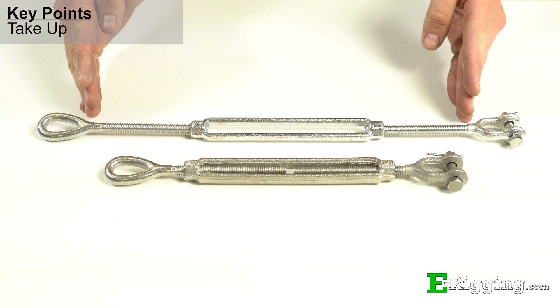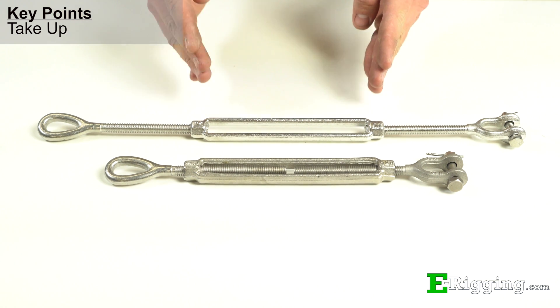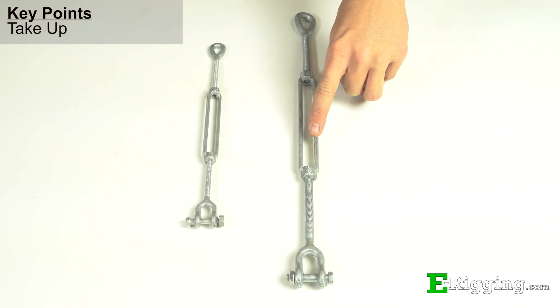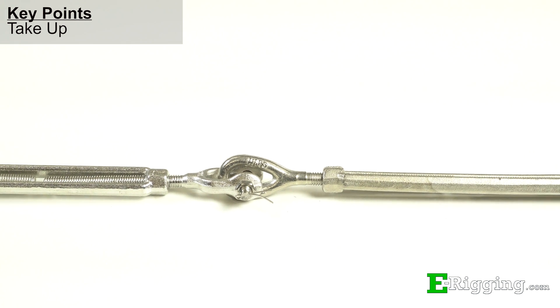Take up refers to the total length that the end fittings can screw in and out of the turnbuckle body to take up tension. To increase the amount of total take up capability in your system, either choose a turnbuckle with more take up, or attach two or more turnbuckles together in line to get the take up you'll need.